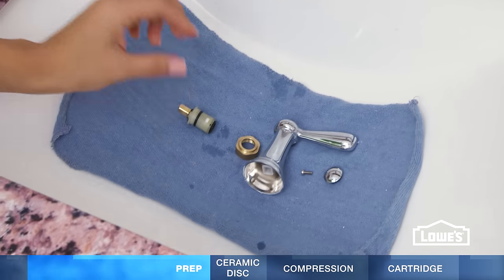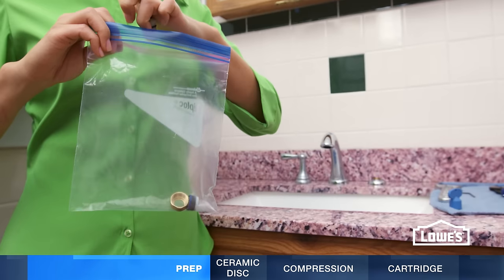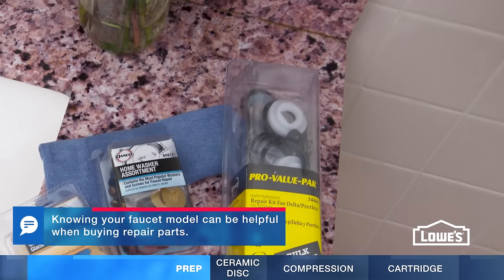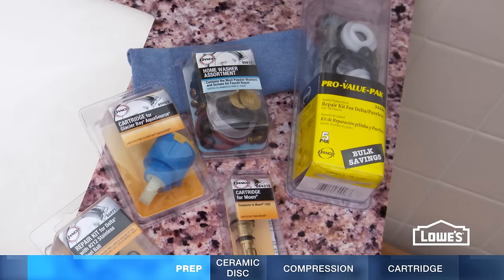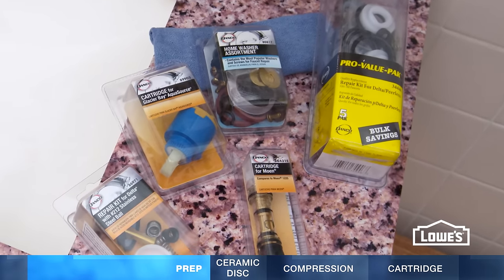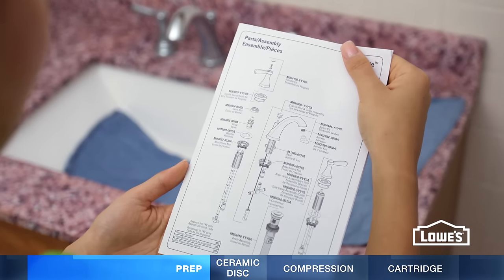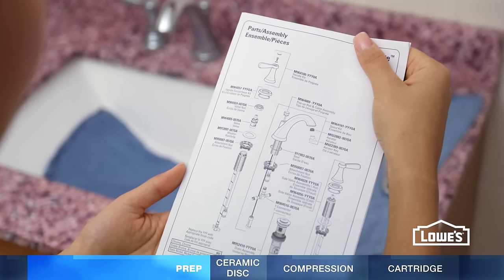As you're working, lay the parts in order and snap a picture to help with reassembly. Put them in a plastic bag and take them to the store. Your faucet repair may only require one specific part, but it's usually best to get a new kit and replace everything. Also buy a new aerator if yours is damaged. Keep in mind these directions are typical, but check the manufacturer's instructions for your faucet.